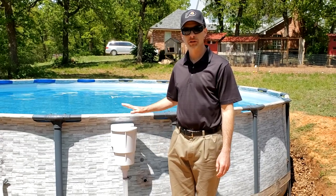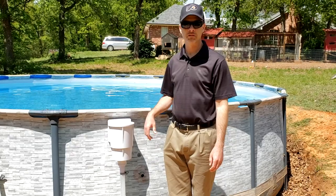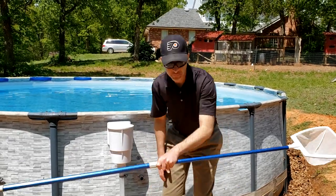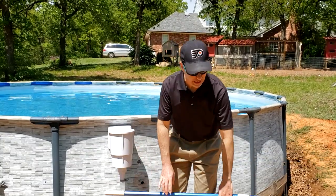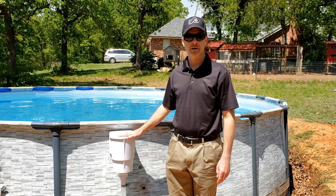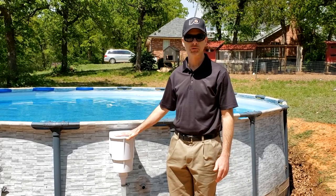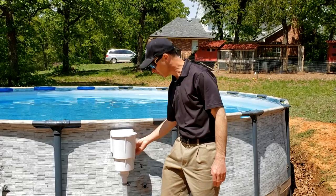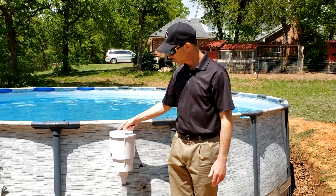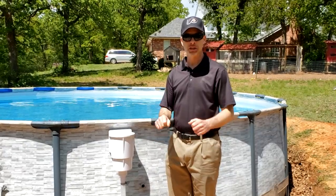Hey folks, I just installed this skimmer on my pool and I am so glad I did. It is cleaning the surface of the pool way more quickly than me spending 10-15 minutes every day doing it. It took me no more than an hour. It's that easy — didn't need a helper, no special tools, and it came out so clean with no leaks. So anyone can do this. I'm going to show you how.